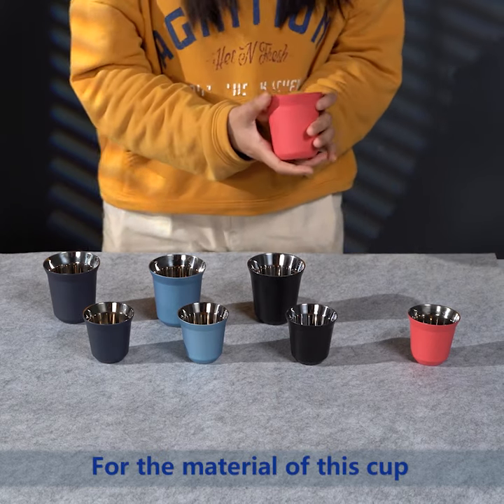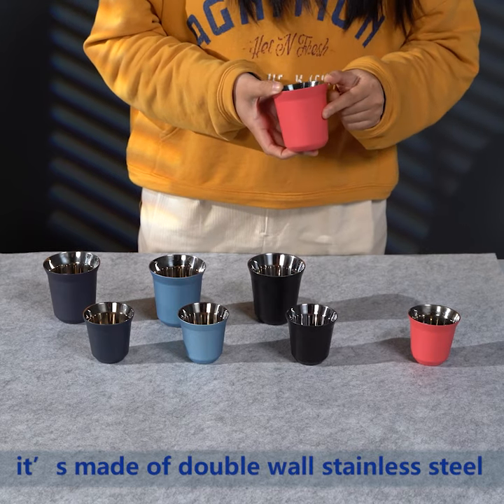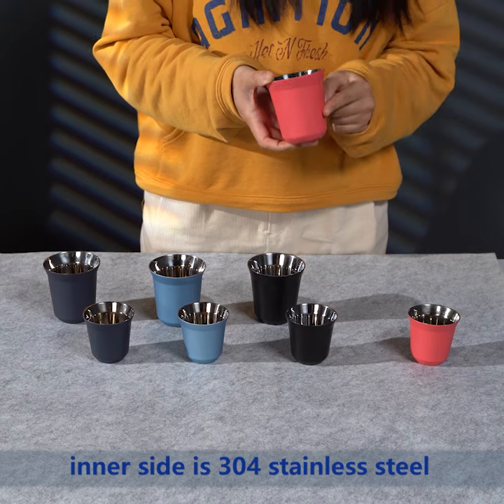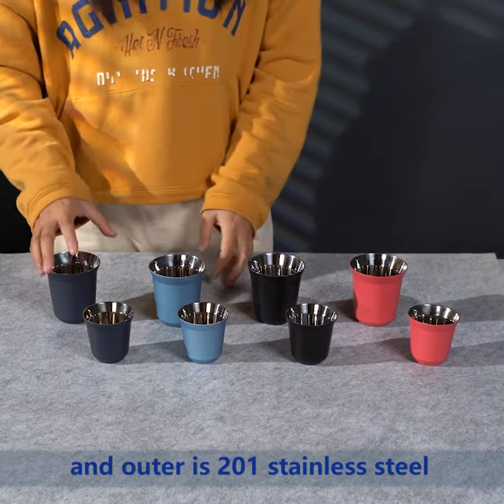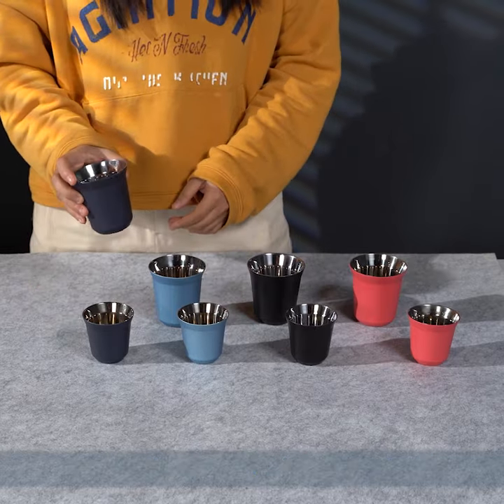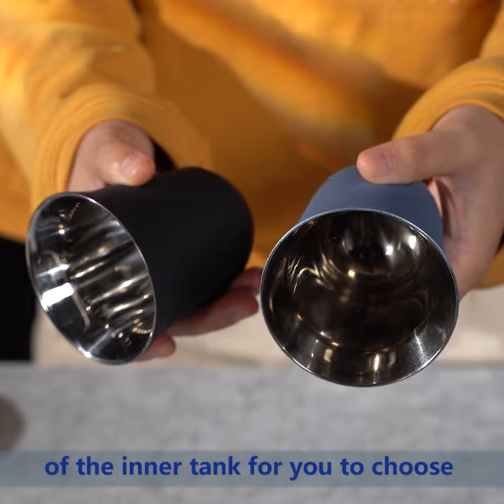For the material of this cup, it is made of double wall stainless steel. The inner side is 304 stainless steel and the outer is 201 stainless steel. We also have two colors of the inner tank for you to choose.